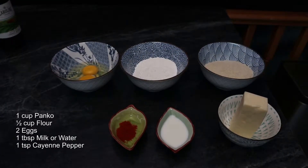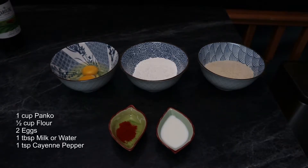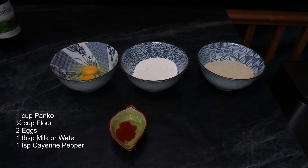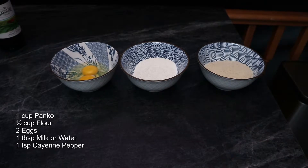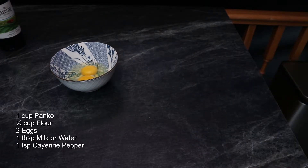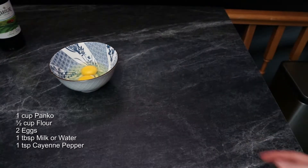For our ingredients I have an unknown amount of mozzarella cheese — it's just what I had left over — a tablespoon of milk, a teaspoon of cayenne pepper powder, a cup of panko crumbs, half a cup of flour, and two eggs.